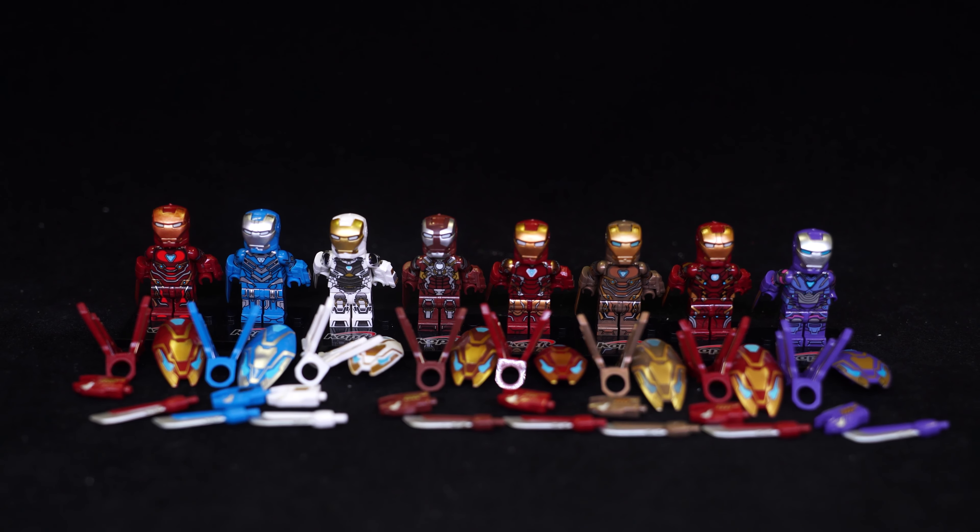Hello and welcome to another LEGO bootleg knockoff review. Today we're looking at set number KF6093, containing figures KF1175 all the way to 1182.